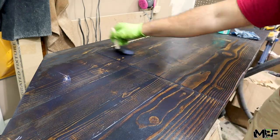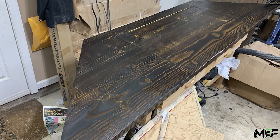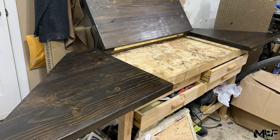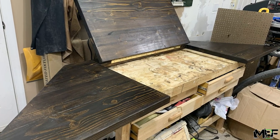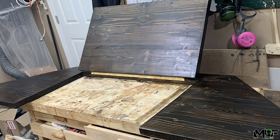Now that this project is all done, I'll be delivering it to my buddy's house and helping them install it into place. I really love how this project came together and hope you all enjoyed it as well. Make sure you follow me on Instagram to see the final piece installed, and as always, thanks again for watching.